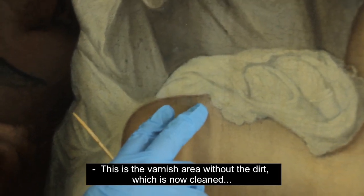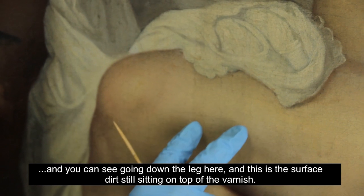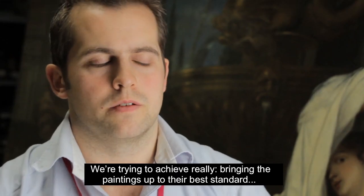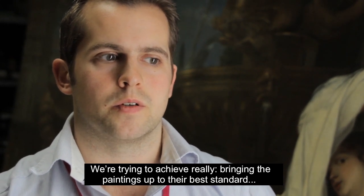So this is the varnish area without the dirt, which is now cleaned — you can see going down the leg here. And this is the surface dirt still sitting on top of the varnish. We're trying to achieve really bringing the paintings up to their best standard.